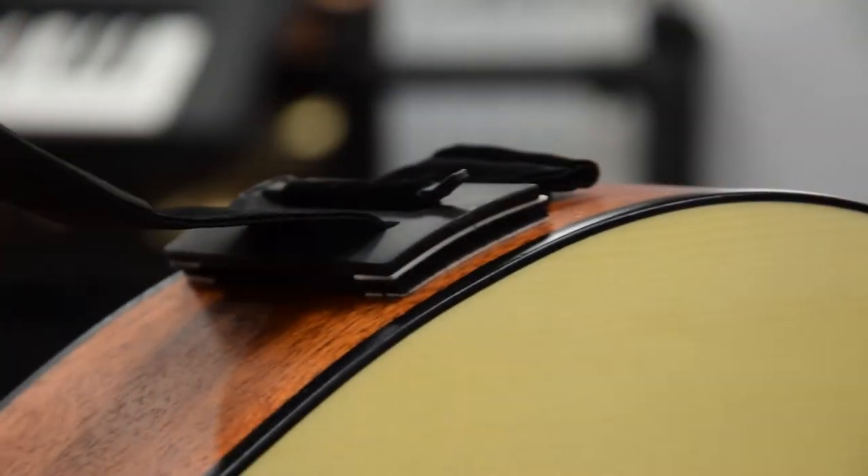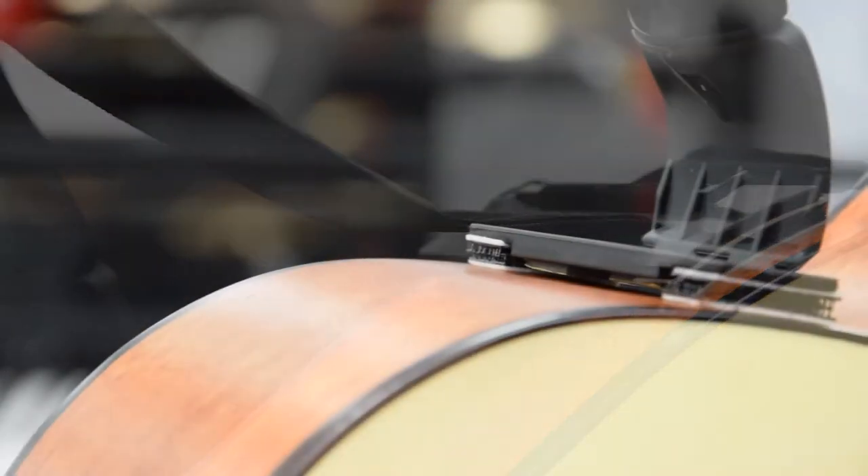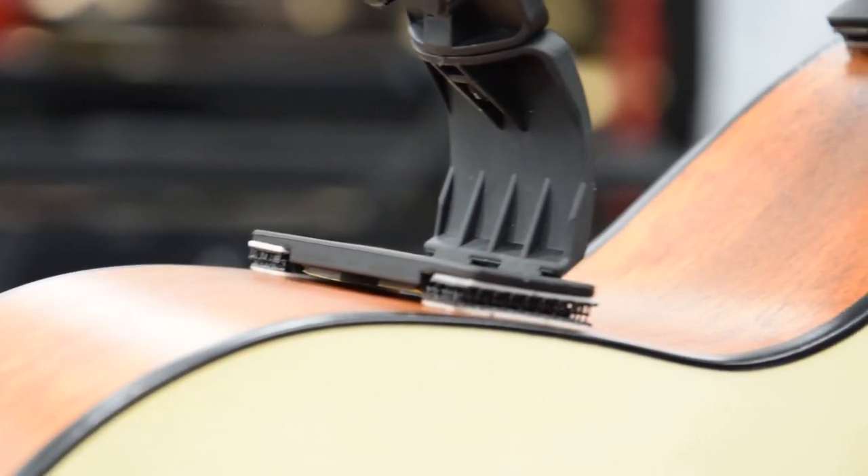Installation is easy, quick and suitable for a variety of guitars. It does not damage the delicate varnishes on professional guitars and is a great addition to maximum guitar enjoyment.